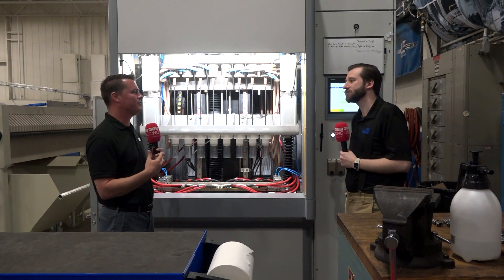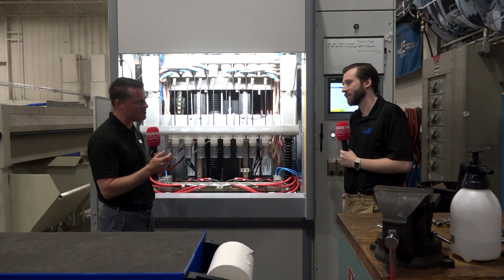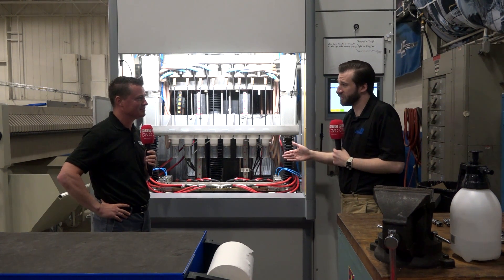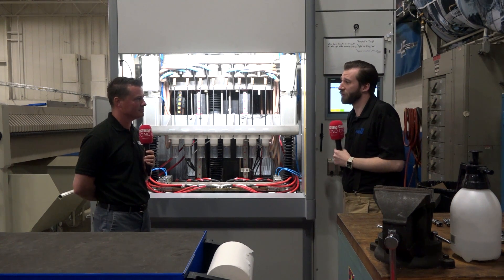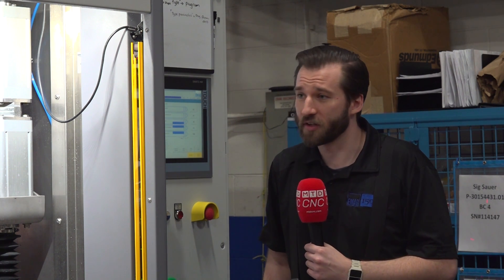Simon, to bring this full circle — talking about hard materials — is it okay if we discuss super alloys as well? Absolutely. Super alloys are one of the biggest benefits of ECM. Since it doesn't matter how hard the workpiece is, we can machine things like Inconel or Hastelloy with no problems. In fact, you get very good surface finishes with these materials. This is especially a benefit for aerospace customers making very high-heat components inside rocket engines and aircraft engines, as well as gun customers who are increasingly interested in barrels made from super alloy materials such as Inconel.